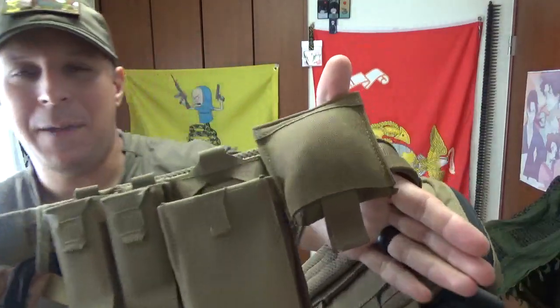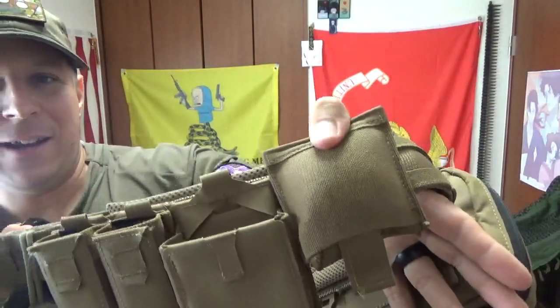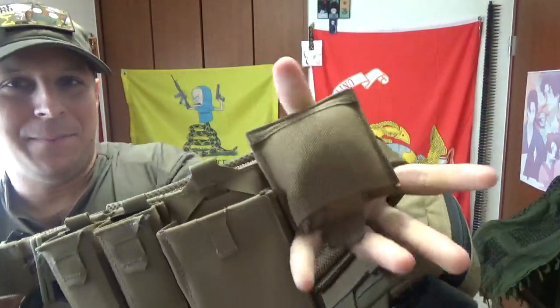I'm back today with another review. This time, a short, simple, and sweet one on the Blue Force Gear Belt Mounted Dump Pouch. Yep, that guy right there. Look at the size of my palm. Look at that.